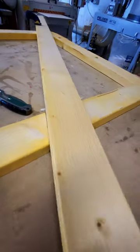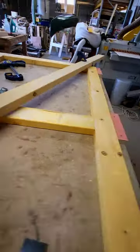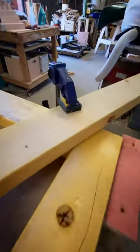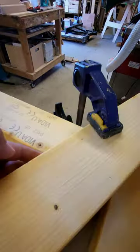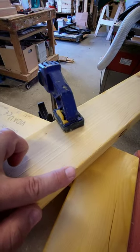I've marked where I'm going to do my half laps on the centre there and on the underneath that, and then we've got this tied into this corner here, so I'm going to mark up and up and then cut just here.